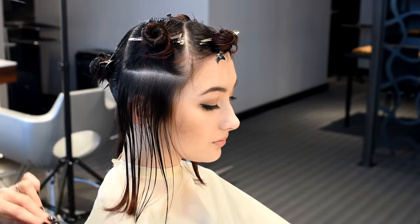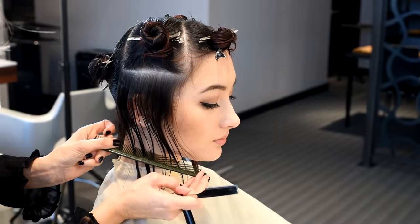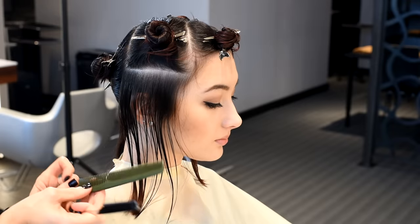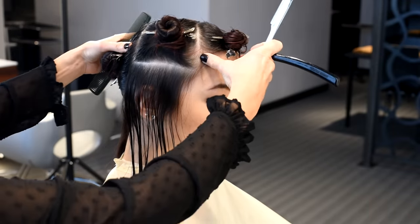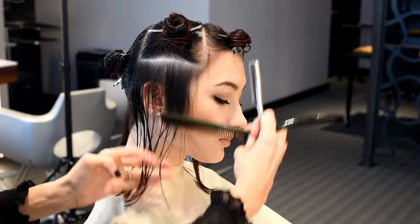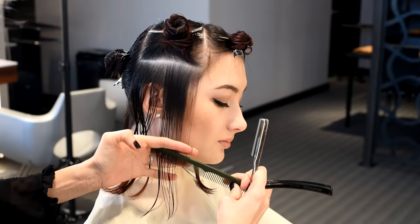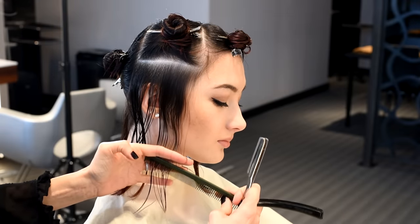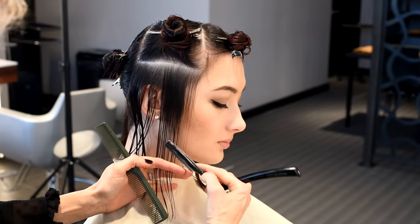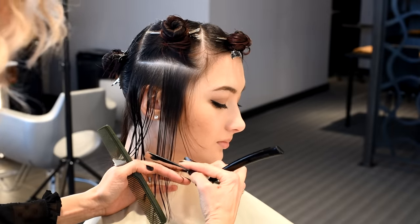Starting this haircut at the front, because the focal point is where I place this line. I want this line to sit just below Adriana's chin and have a very strong perimeter line. With the head tilted away, starting right at the very front where the focal point is, I'm going to place my fingers — not too much tension because I know it's going to shrink up a little bit — and with the heel of my razor I'm going to very lightly just take my first section.